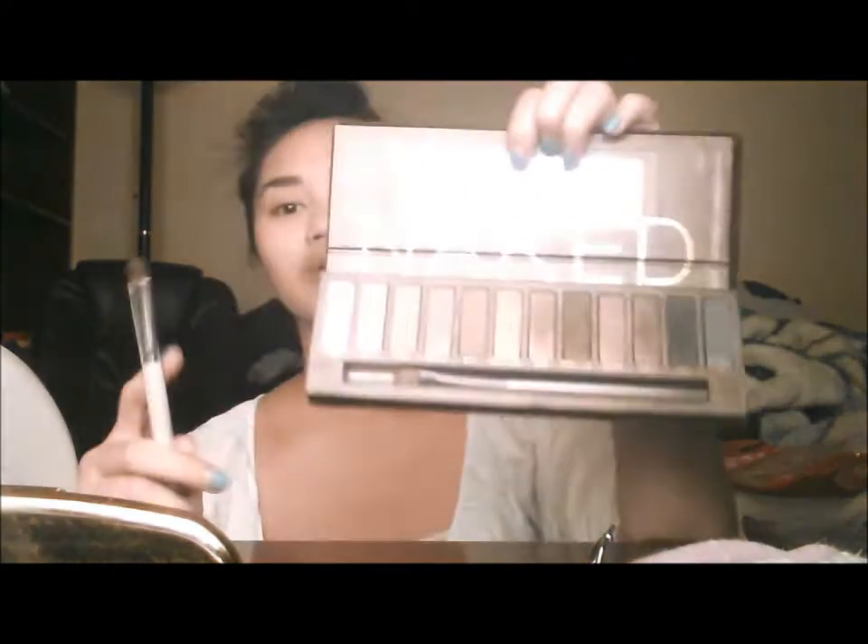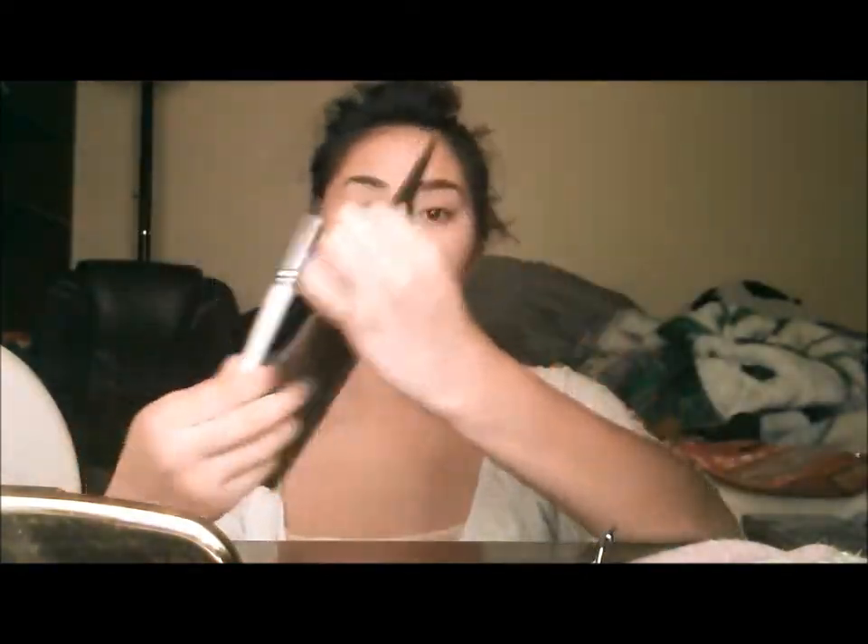We're going to start with the makeup palette, and I'm going to grab my flat brush — looks like that. And I'm going to take Virgin right here, this one, and apply it on my inner lid.